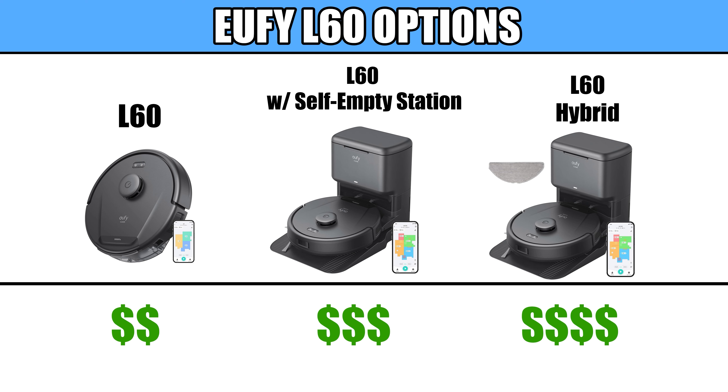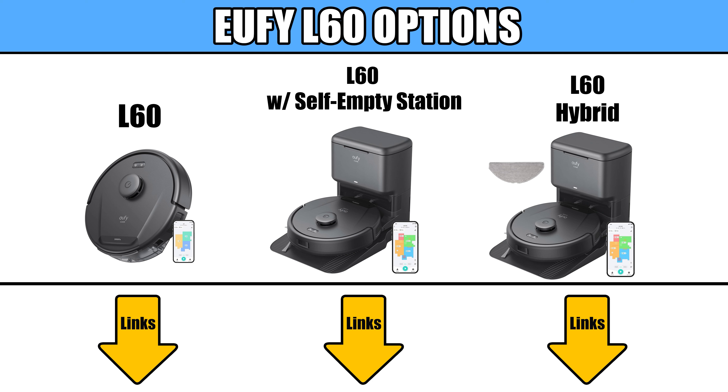There are three different package options with the L60: one without the auto-empty bin, which is the cheapest option; one with the bin, which is the one that I bought; and one they call the L60 Hybrid, which comes with a detachable mop pad. I'll link all three in the description section.